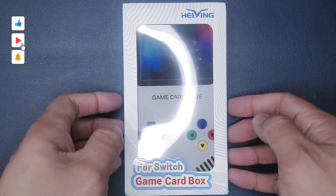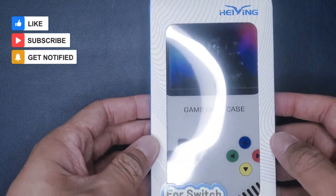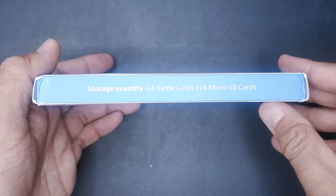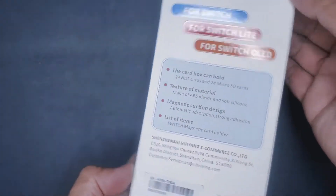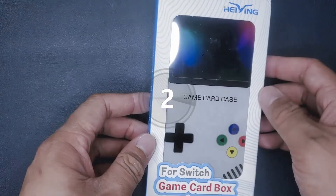Hey everybody and welcome back to my channel. Today I have another item here for you all. I found this pretty interesting Nintendo Switch game card case from Heiying. I liked how it was in the shape of a Game Boy and decided to give it a buy. So stay a while, listen, and let's get started.